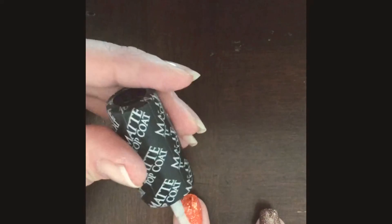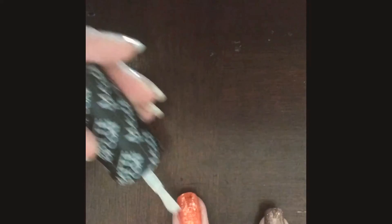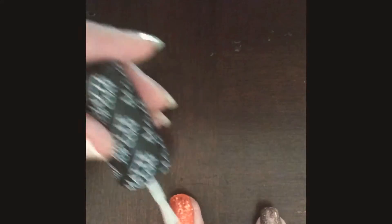So what do you think? Let's see what it looks like over 'Orange You Scared.' It takes some of that shine off of the glitter — it'll still be sparkly, but it won't be so bright.